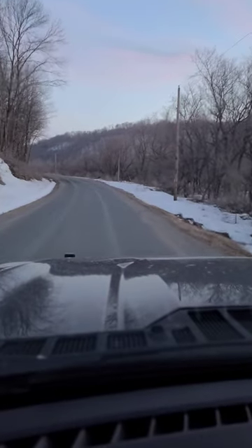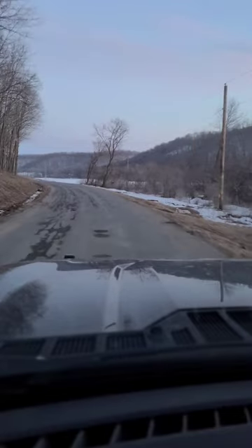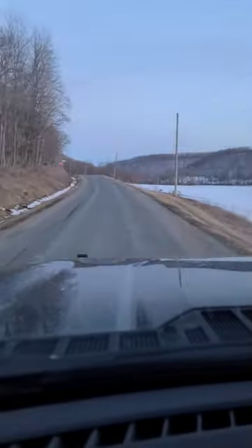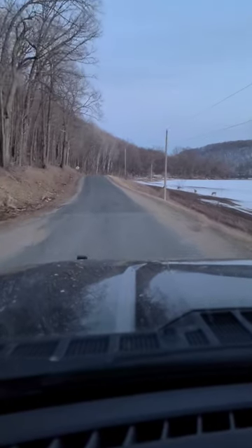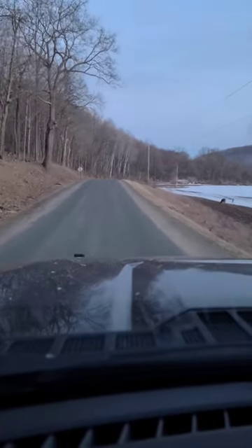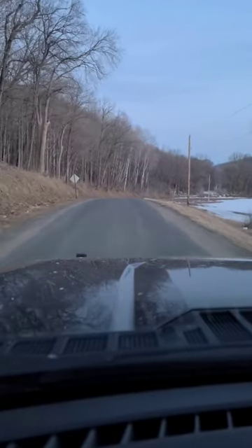People often ask why I put a ranch hand bumper on the front of my truck. The answer is actually pretty simple. There's a couple reasons right there to the right, and just a few more reasons sitting right there just off to the side of the road, and just a couple seconds later there's half a dozen more. It's pretty easy to see the reason.